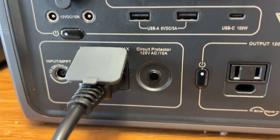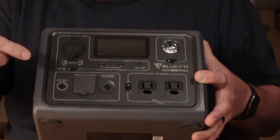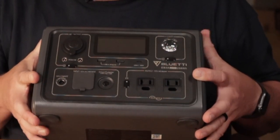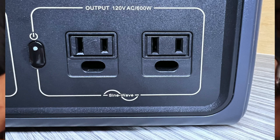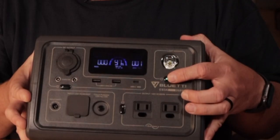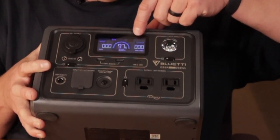There's a little breaker switch here — if something trips you can reset it. You've got your typical 12 volt bullet plug that can run from your cigarette plug to charge the device on DC. So you can charge it on DC or on 120 AC. Over in this section you have two 120 outlets — that's the 600 watt AC pure sine inverter. There's also a handy little flashlight with an SOS flash mode built in.